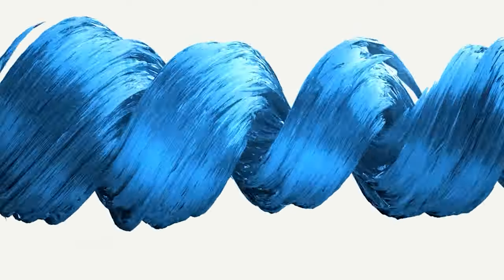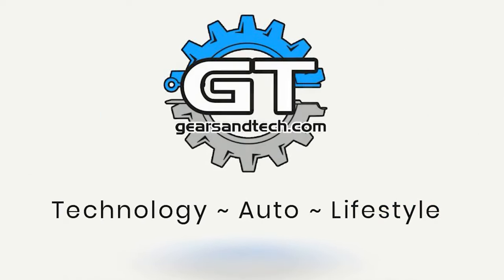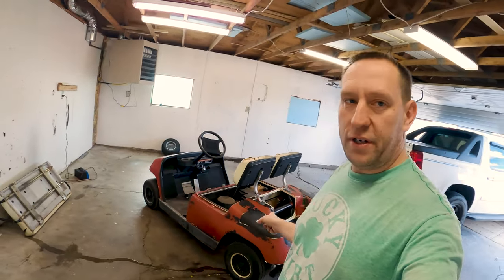This is looking better already. Hello and welcome back to Gears in Tech. Seeing me in the garage may have you a little nostalgic. We finally get to go back to the old original shop for at least a little bit while we get our house ready to sell. That's coming in another video. Because I have this shop, that gives me the space I need to work on my golf cart.